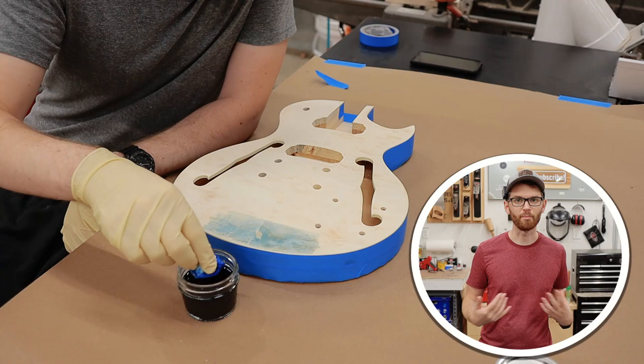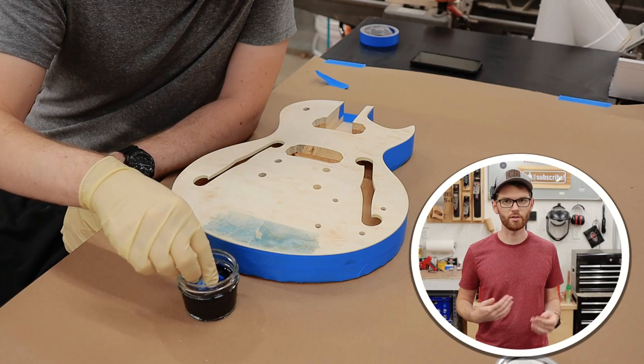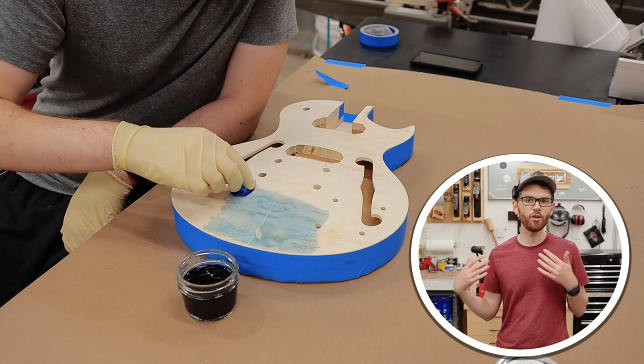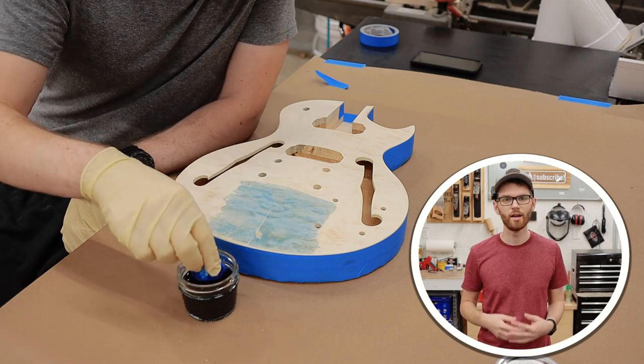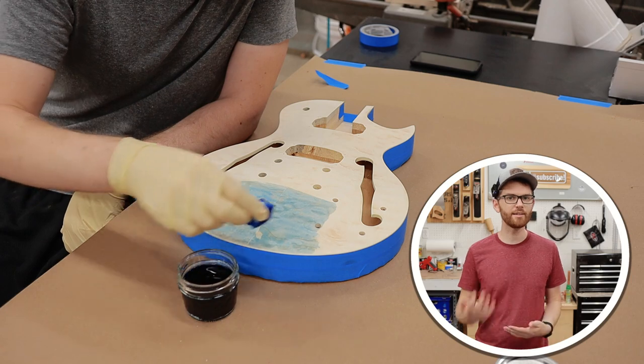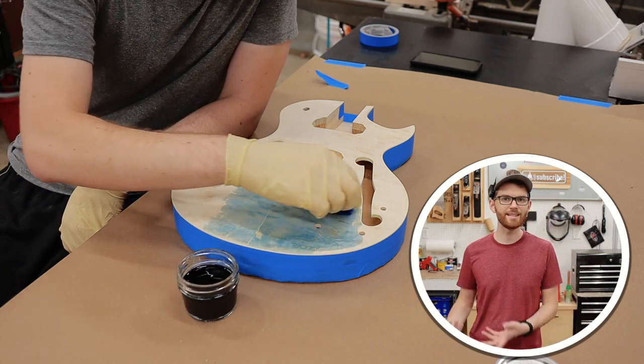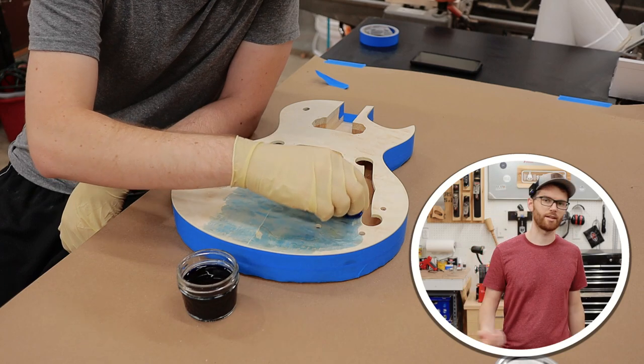I started this project by mixing up some really light blue dye. I'm using a water-dissolvable trans tint dye — it's a dry powder, and all you have to do is boil some water and mix it together. I used these little quarter-pint jars for mixing because they're easy to store and won't stain like a plastic cup would.